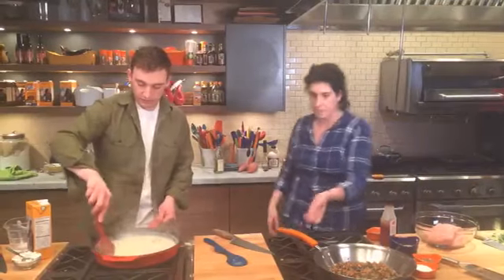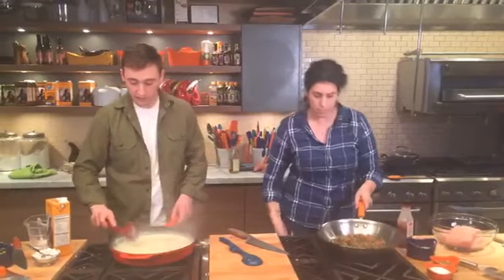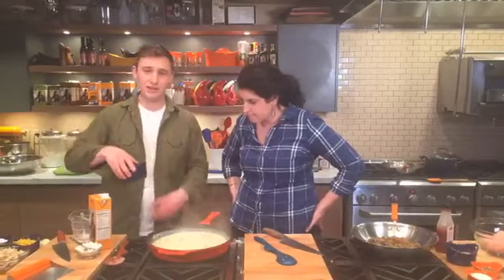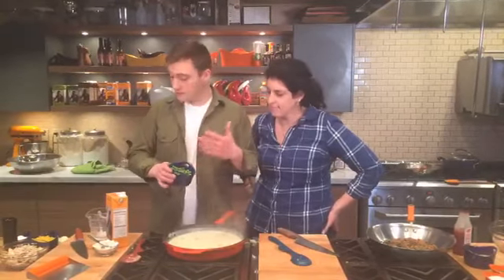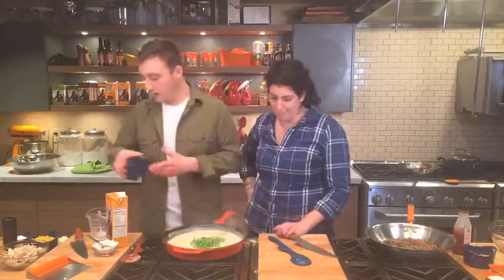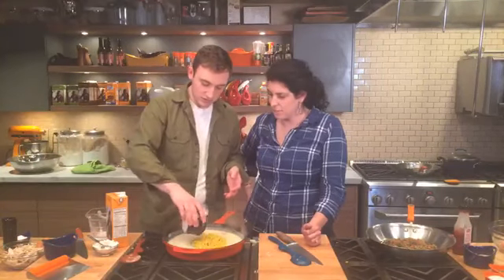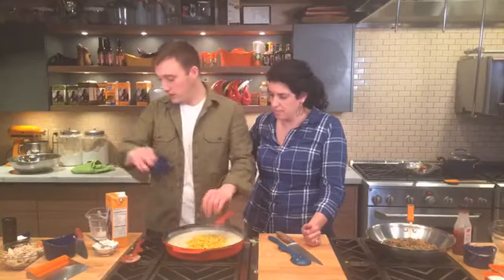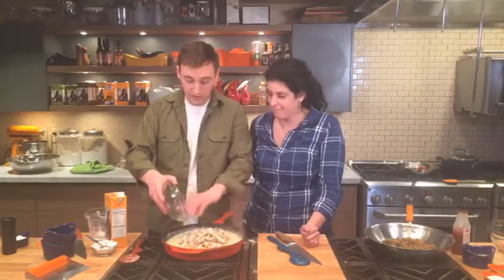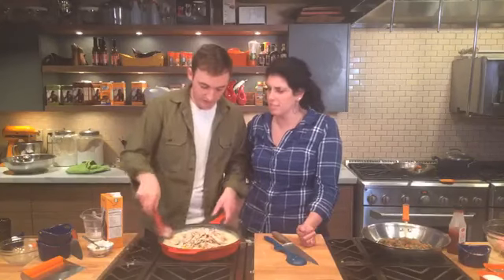Now we can start adding the rest of our vegetables to make it taste like pot pie. At this point you can add pretty much anything you want — I'm using frozen peas and frozen corn, since that's what I think of with pot pie. This is also a great use for leftovers — leftover potatoes or roasted vegetables work great. I'm adding some rotisserie chicken. Since it's almost Thanksgiving, you could also use leftover turkey.